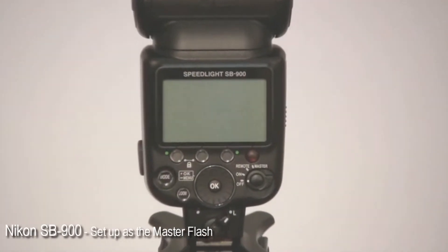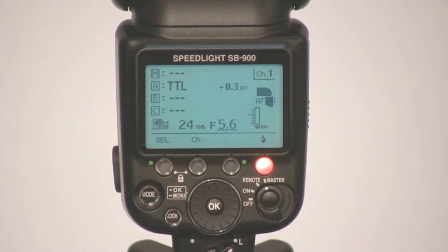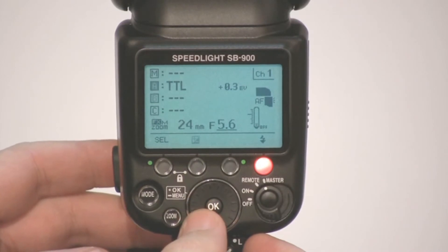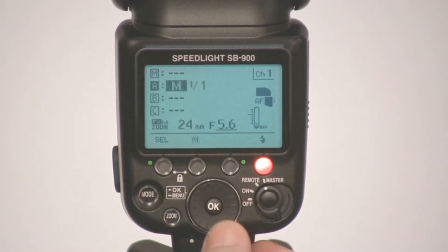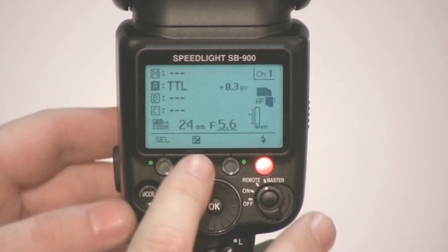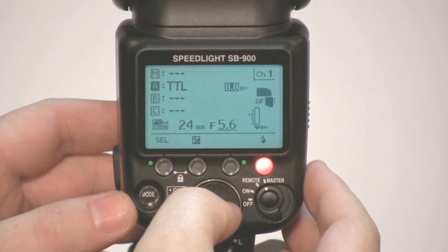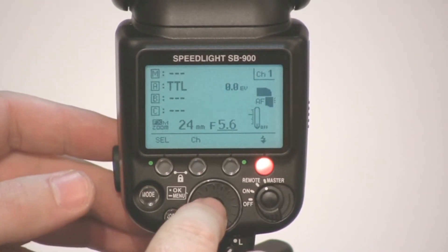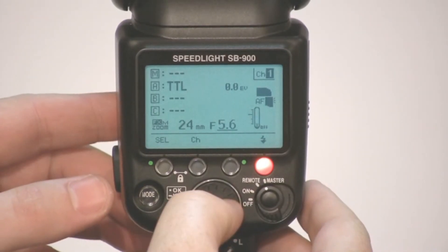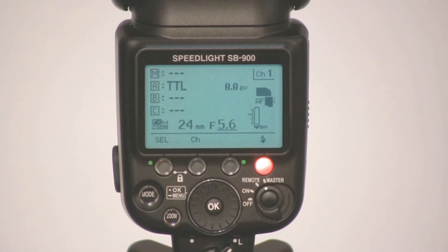Setting the SB900 to master is very easy. There's a dedicated switch on the back of the unit — just switch it around to master. You get a screen display very similar to the D700. Push select and use the command dial to select the group. To change the mode of that group, push the mode switch and adjust. To adjust flash compensation for a particular group, use the soft key to change the exposure value. To change the channel, push the channel soft key and adjust to whichever you need. After every control adjustment, make sure you push the OK button to confirm the change.